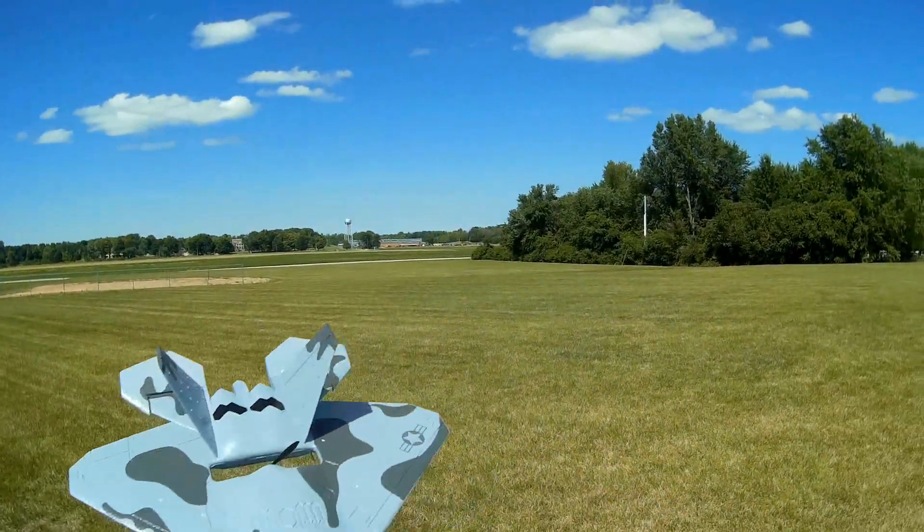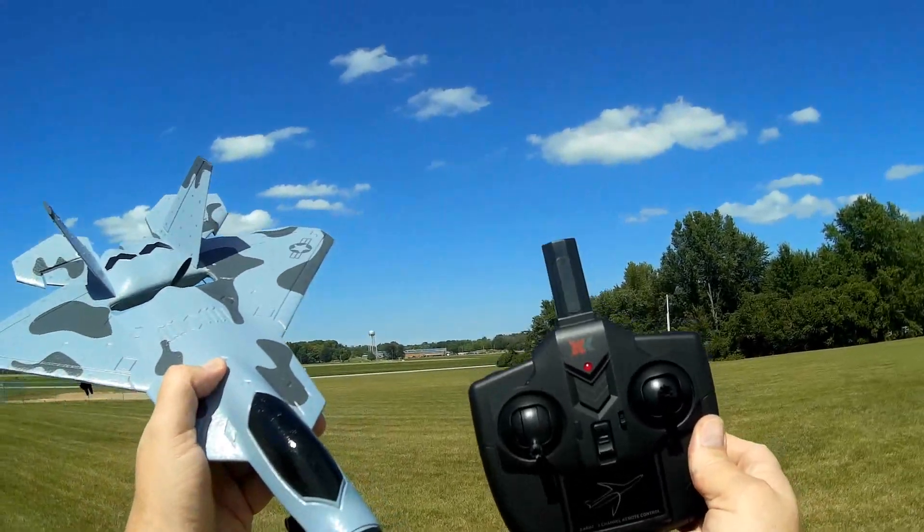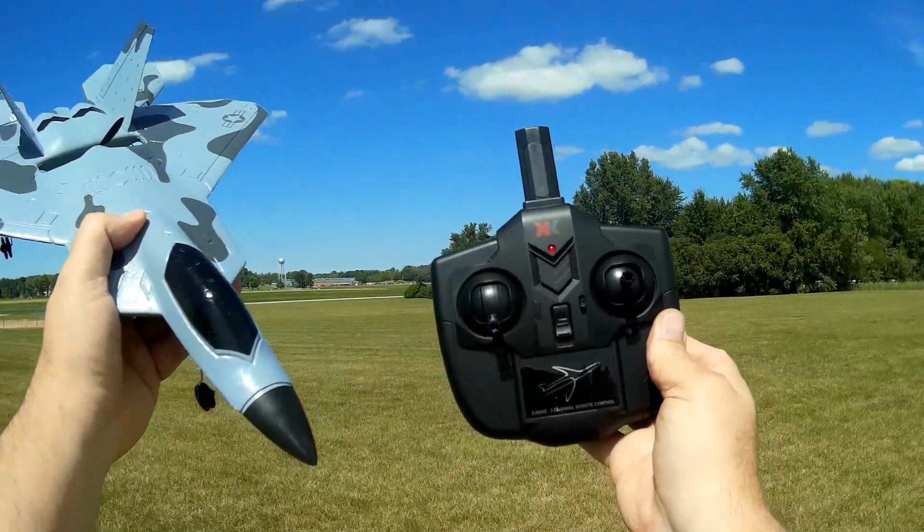That's the WL-Toys XK A-180 — enjoyable flight. I hope you enjoyed it. This is QuietCopter101 signing out.